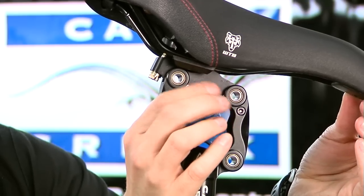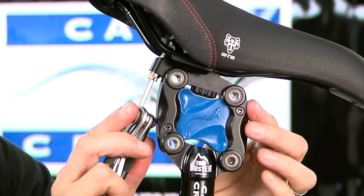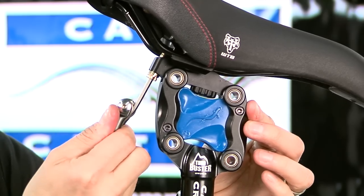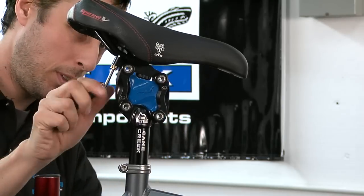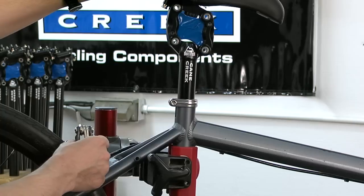Begin to tighten the front and rear clamp bolts. The saddle tilt adjustment is controlled by these two bolts. Check that the saddle tilt and fore-aft position of the saddle are correct before final tightening. Finally, adjust the saddle height to the measurement you took earlier.